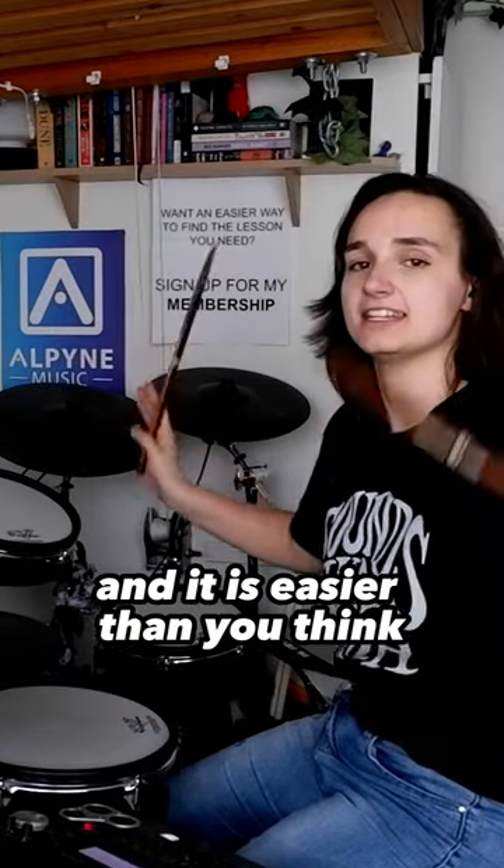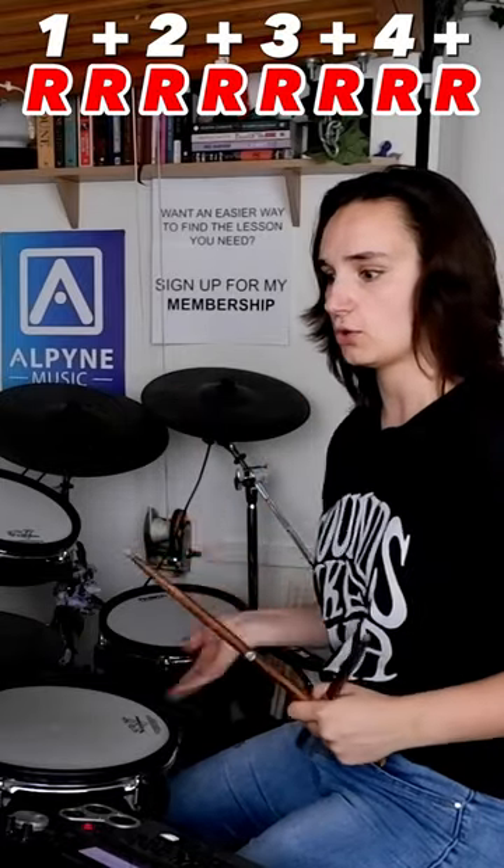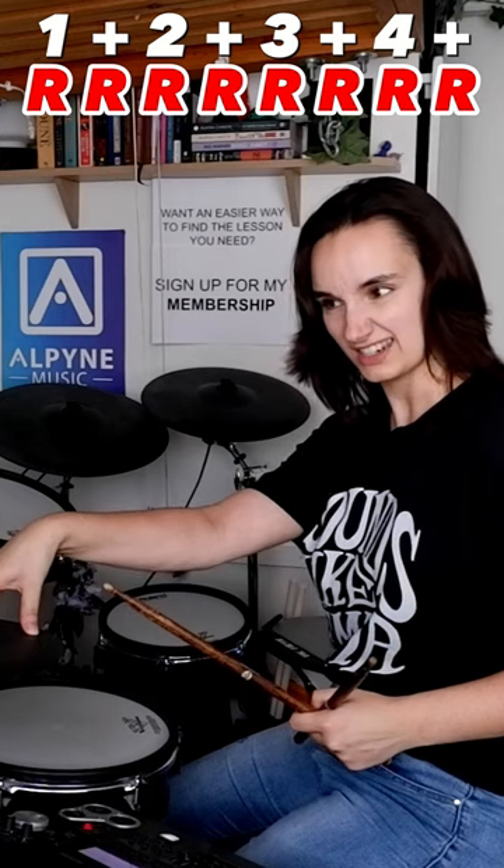Don't worry, it doesn't have to be that fast and it is easier than you think because we're playing eighth notes. Bass drums and snare drums are always going to fall with your lovely hi-hat at some point.